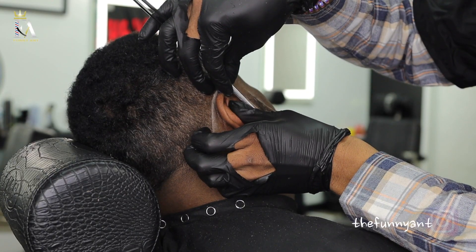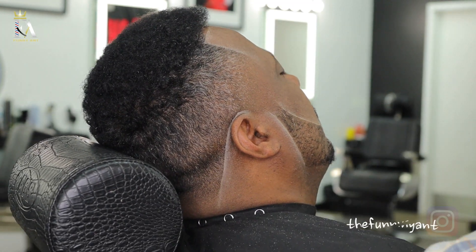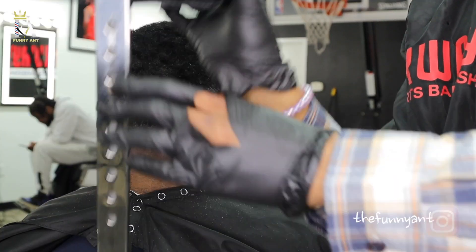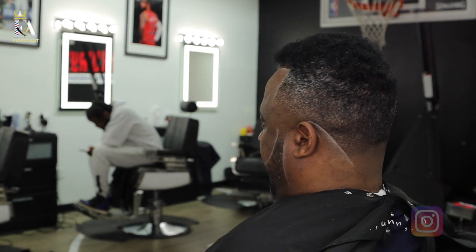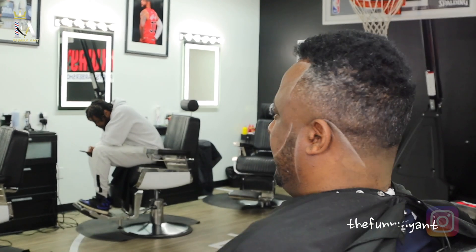Y'all, this is the end of the video with your boy Funny at the Barber. Make sure you stay tuned for all these lit transformations. If you want to get shouted out in any one of my videos, send me a screenshot to my IG of you subscribed to my YouTube channel and following my IG. Stay lit, new beginnings, stay humble — that's a crispy brush fade.